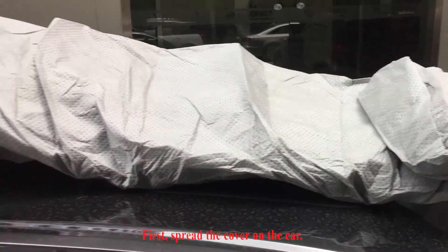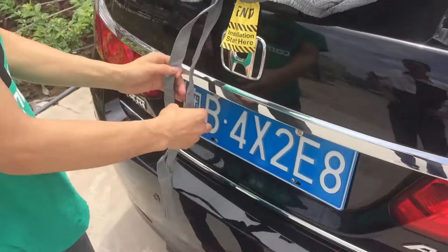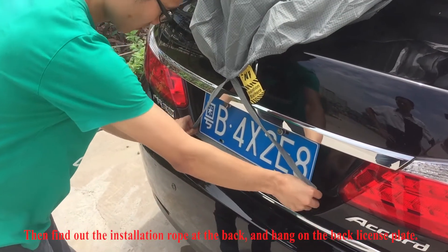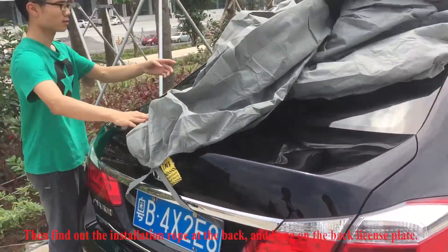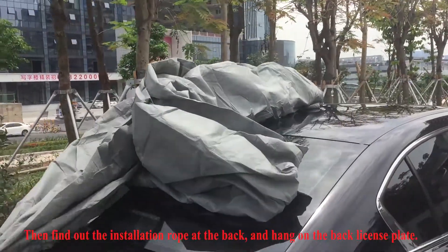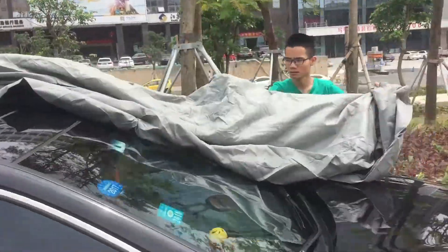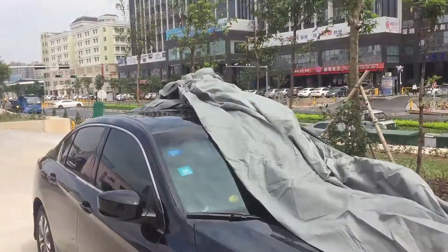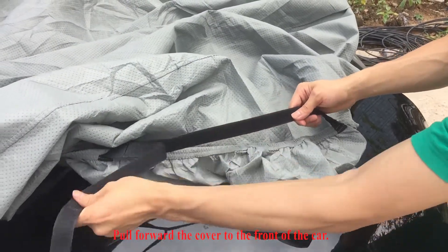First, spread the cover on the car. Then, fan out the installation rope at the back and hang it on the back laces plate. Pull forward the cover to the front of the car.